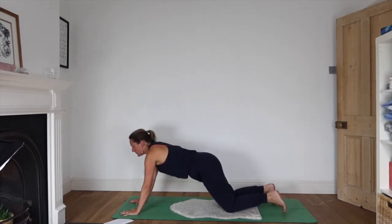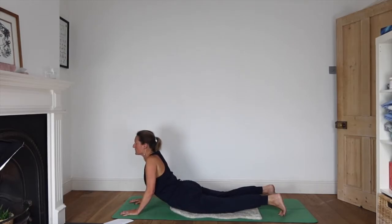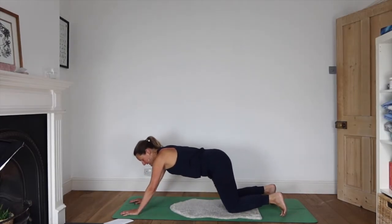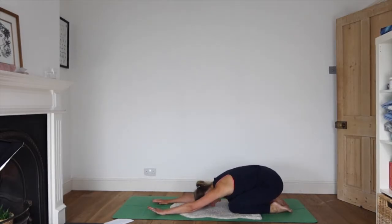Rock your hips forwards as they come down towards the ground, roll the shoulders away from your ears, and inhale as you come up into a low little cobra. Press down through the hands as you exhale, glide the hips back, and sit all the way back on your heels.